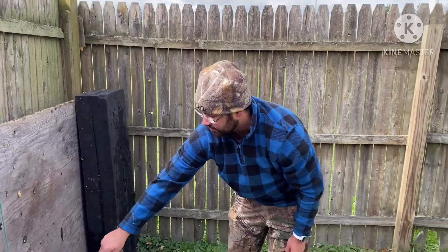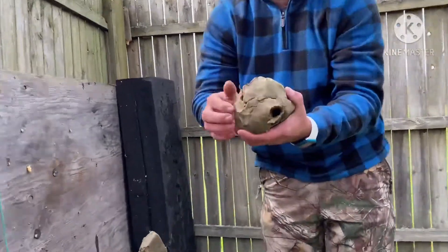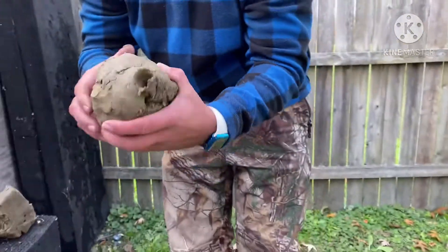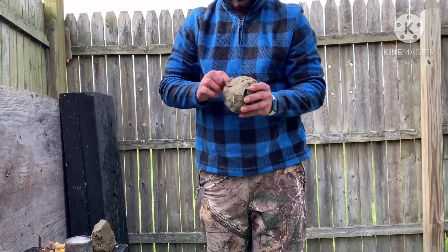Alright guys, we just did the expansion test on the RWS and as you can see, that's at 40 yards — it expanded pretty good, that's a pretty good size hole. The pellet is in there so we're gonna go ahead and dig it out.